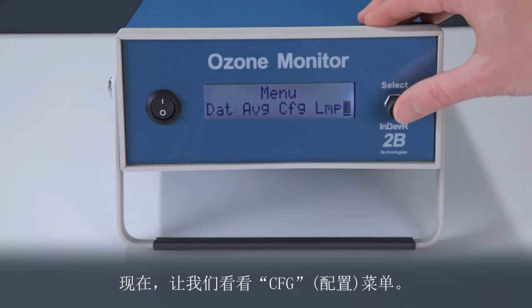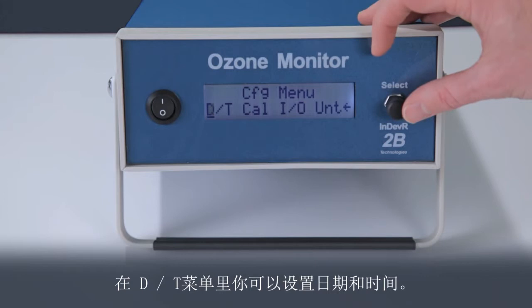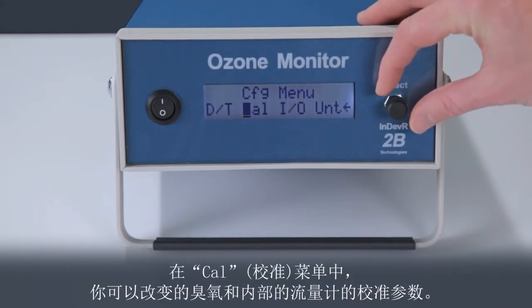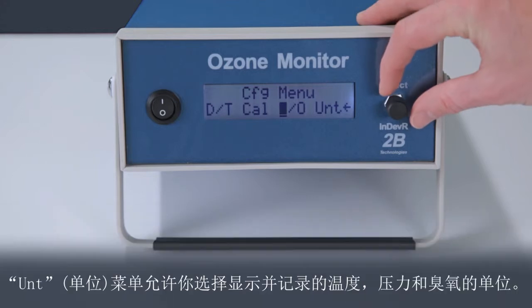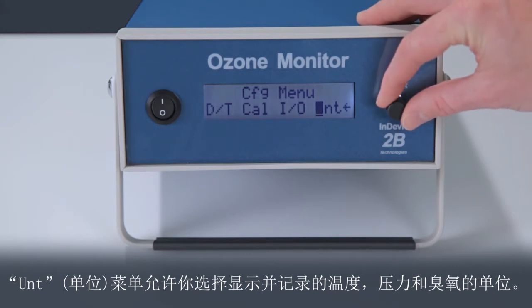Now let's check out the configuration menu. The DT menu is where you can set the date and time. In the CAL menu, you can change the calibration parameters for ozone and also for the internal flow meter. The I-O menu, for input-output, allows you to set the baud rate for data transmission to a computer, scaling factors for the analog inputs and outputs, see how many hours the instrument has been operated, and turn the display backlight on and off. The units menu allows you to select the units of temperature, pressure, and ozone that are displayed and logged.